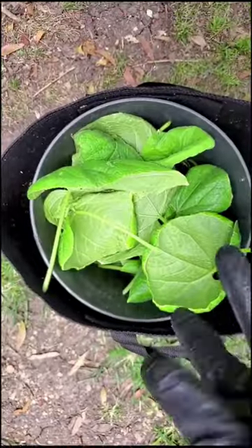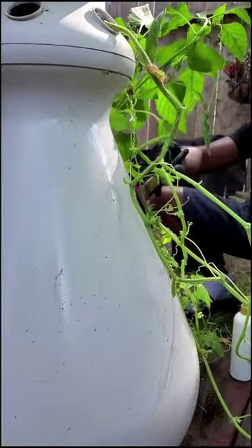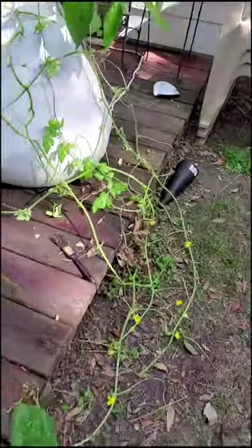The best defense is a strong offense, and next time I grow cucumbers, I will spray it with a solution of one teaspoon of dish soap to a gallon of water. Maybe then, the soft-bodied critters won't find my cucumbers so appealing.